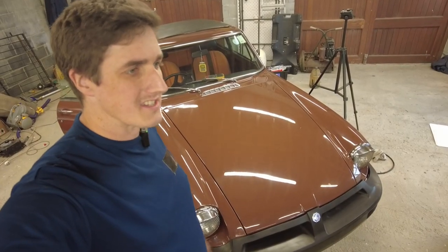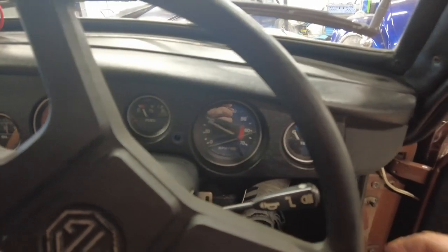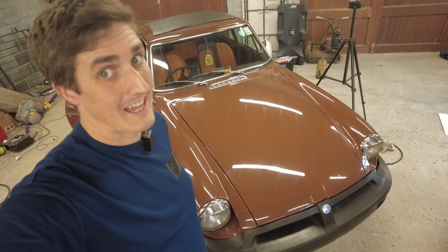How you doing folks. Now that we have the engine sorted in this MGB and it'll actually go, it's now time to make sure it'll actually stop.